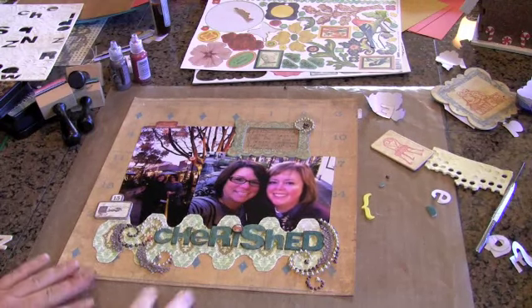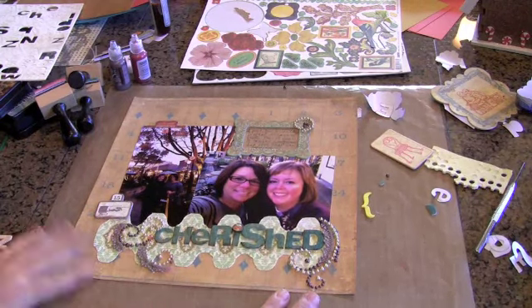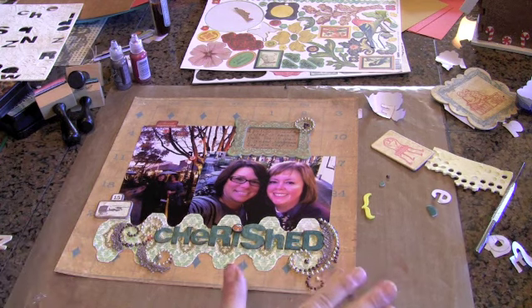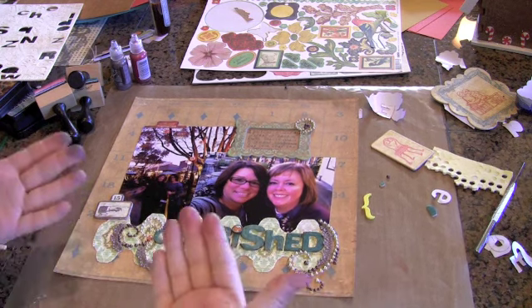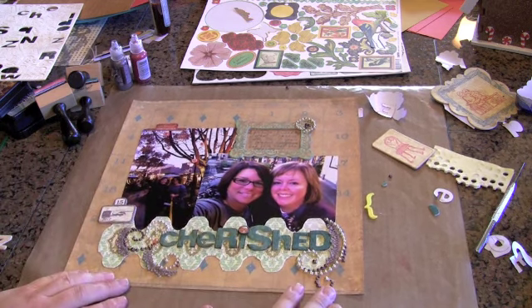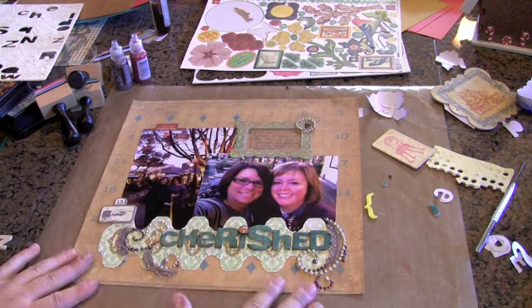Here we are with the Vintage Attic projects I've done for the month. I'm sorry but I did have to reshoot because I lost my video, so I took the opportunity to do an extra layout, which is why my hands are all inky. Let's get started — I want to show you a couple of really fun techniques I've found with this kit.